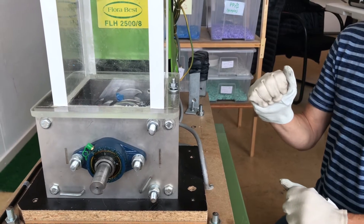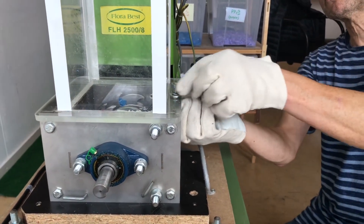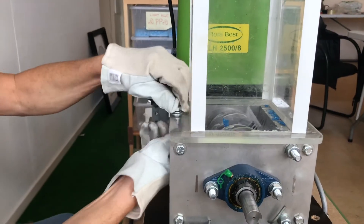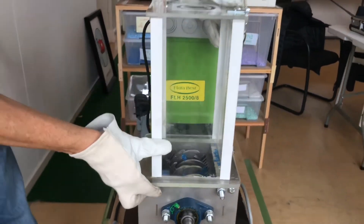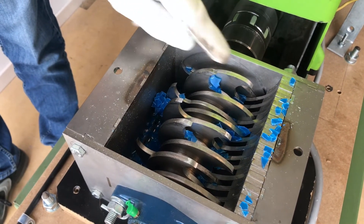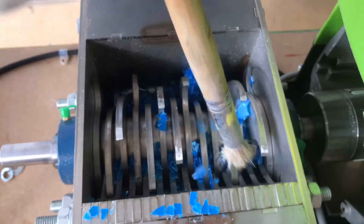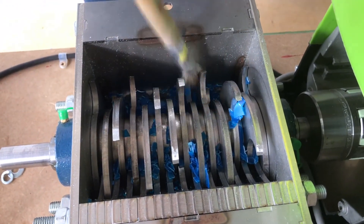To make the cleaning easy, we can remove the hopper. Undo the bolts and nuts on both sides and take the hopper off. Be very careful — these knives are extremely sharp. These are the knives and the sieve is underneath. Now brush all the little flakes into the sieve.